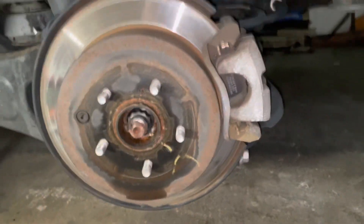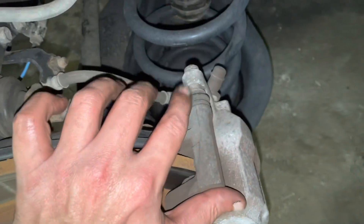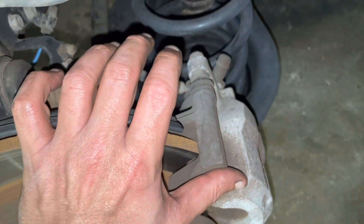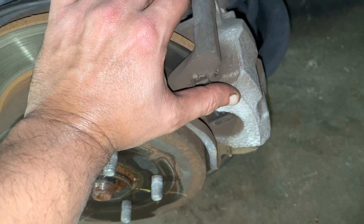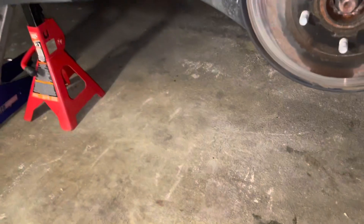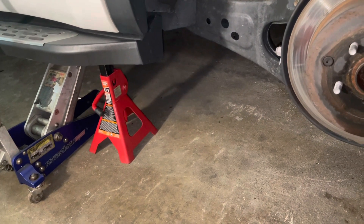We'll take the old rotor out, put the new rotor back in, match the parts, and install the new parts. Now I'm going to remove the 14mm bolt on top, then remove the caliper off and hang it securely.